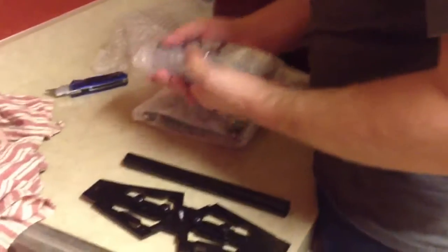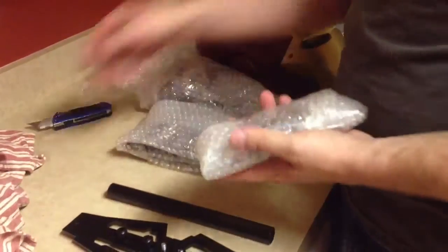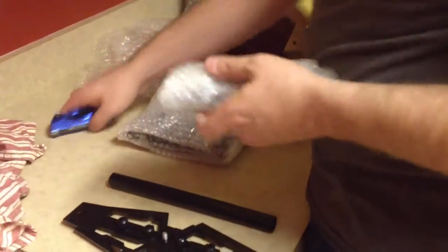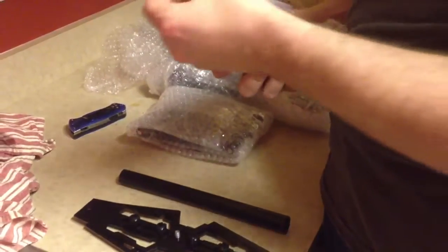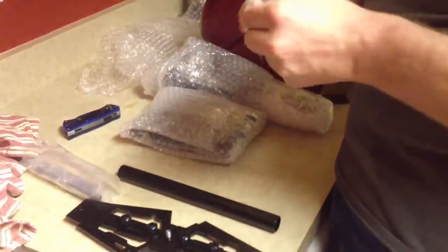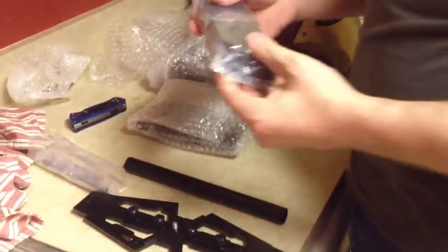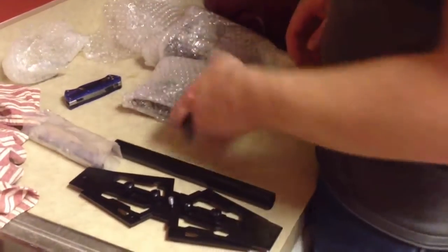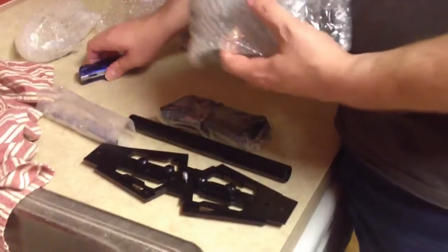Oh my gosh, this weighs a ton. This must be like the weights or something. I accidentally sliced open the bag of nuts and bolts. Yeah, look at this — these are apparently all the weights. The weights help counterbalance the GlideCam. We'll stick those there. That's like a good... I don't know, six pounds? Let's open this piece.